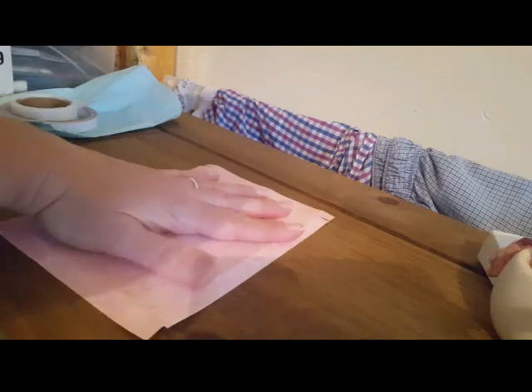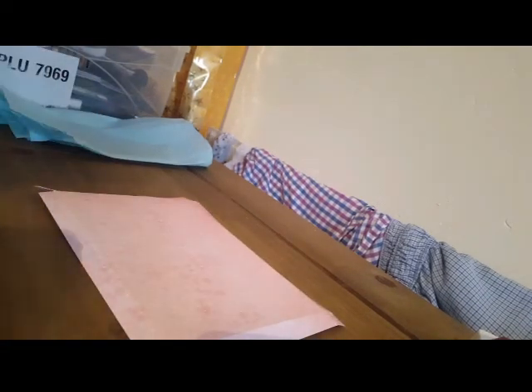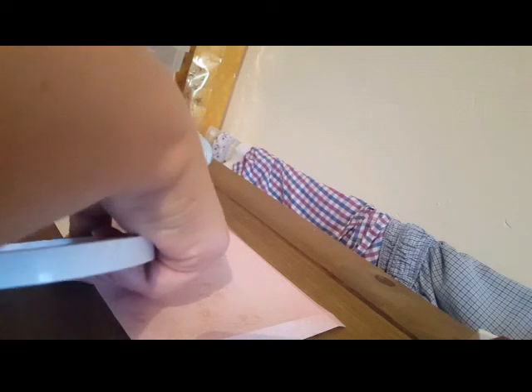Right, now before I do anything else to this I'm going to put score tape all along so I know that it's straight. You'll see why when I put the box together. I do mine slightly different with cellophane wrap.